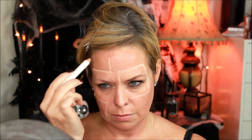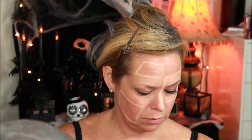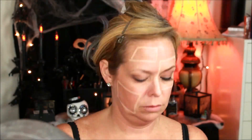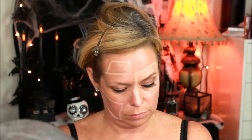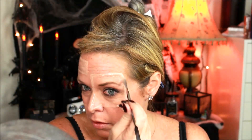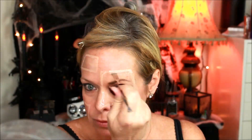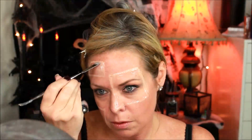First you want to map out what areas you want to do your patched skin, and you can do that with any kind of eyeliner or whatever you have to mark your skin with. Next, you want to get out your silicone. I used Third Degree. Please make sure that you use your mixtures in equal parts or it will not set up right. After you do that, you just want to outline each of your patches with the silicone. Make sure you blend those edges.